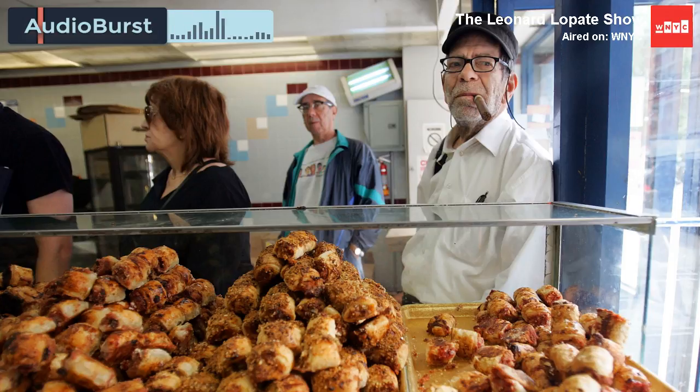My grandmother had a shortcut. She made this dough that a lot of Eastern European Jews made — it's funny to think about this on Rosh Hashanah — a dough that was butter and cream cheese mixed together with flour. Very, very rich dough.